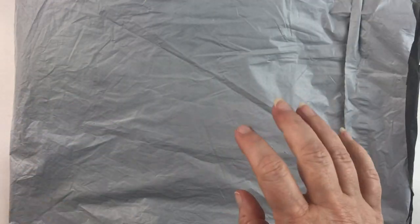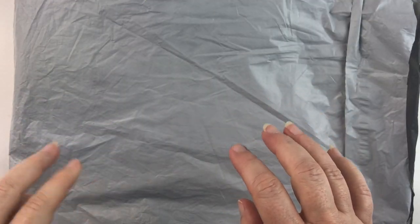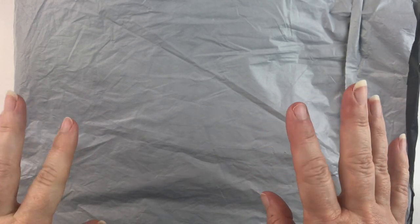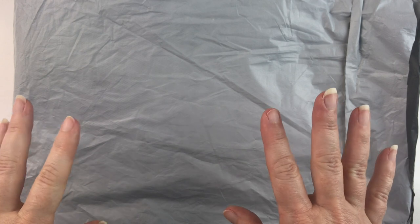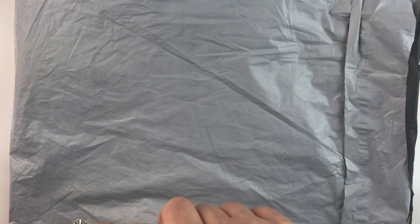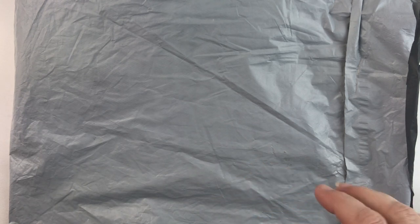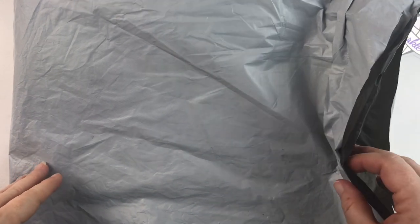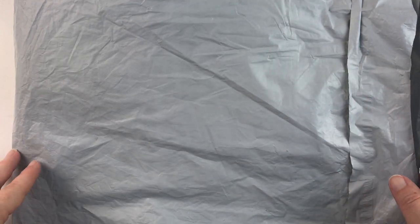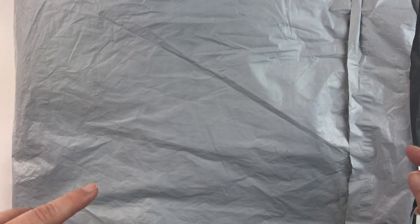Hello fellow diamond painting addicts and welcome back to Diamond Painting Anonymous. Today I have another unboxing and bagging for you from a new to me company called New Craft Day. They contacted me and wanted to know if I would be interested in sharing some of their items with you, so I picked a couple of things for them to send me for review. Thank you to them for doing that, and let's just jump in.